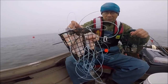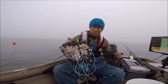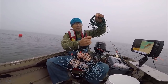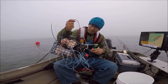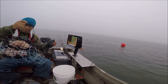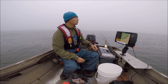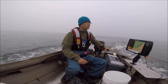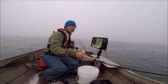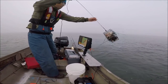Alright guys, there it is — the moment of truth. Never used it before, this is the very first time. So let's hope it works. I have about a hundred pound rope tied to it. I don't have a buoy for this so I'm going to tie it to my crab buoy over here. Alright, let's try it out.